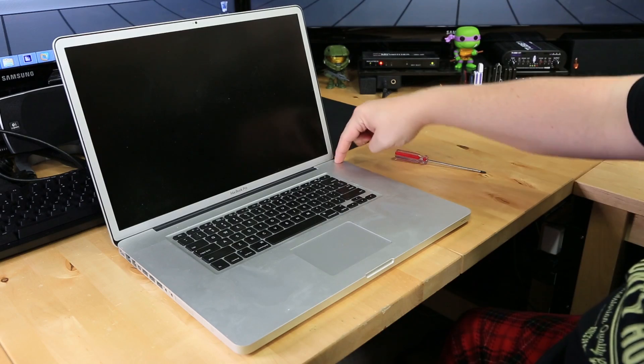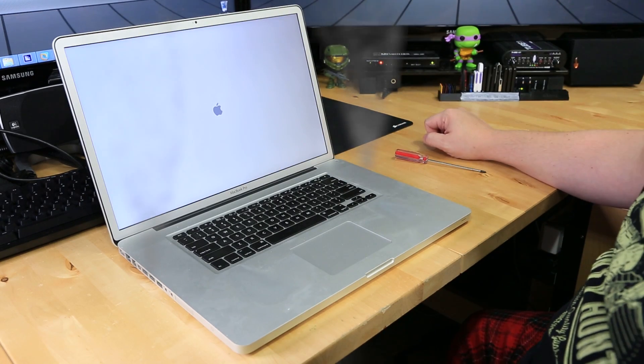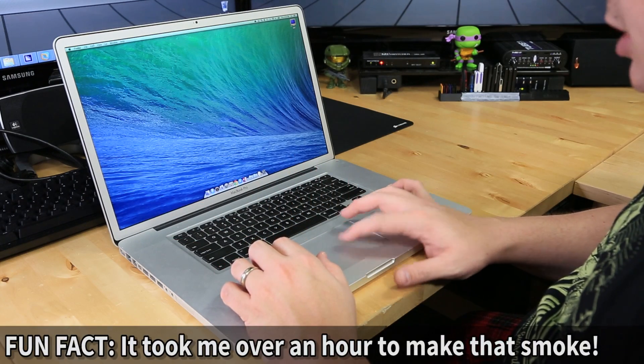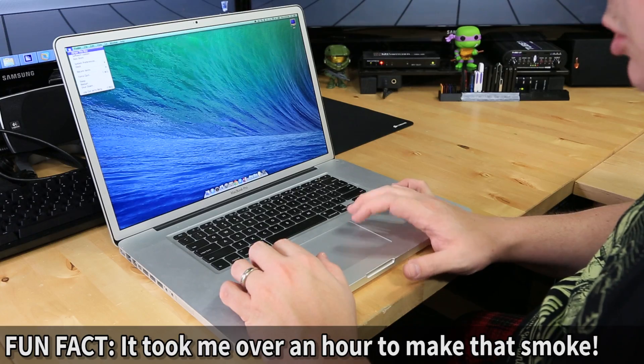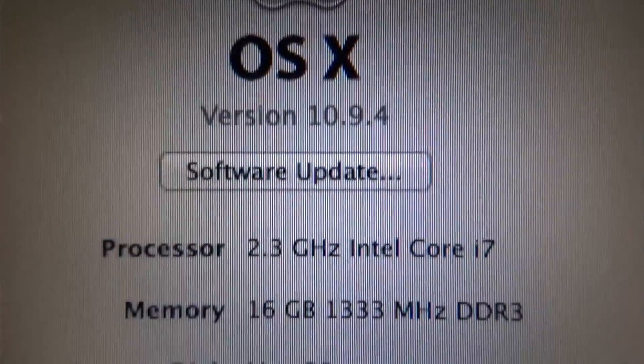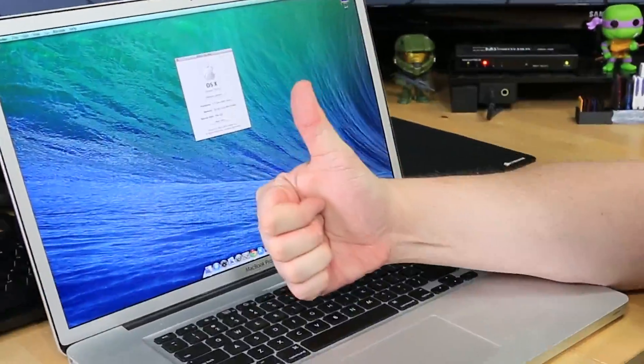Time to flip it over and see if it works — the moment of truth. I hear noises, I see an Apple logo — this is good. Everything appears to be loaded. Let's click on the Apple menu and go to About This Mac. And as you can see, it clearly says I have 16 gigabytes of 1333 megahertz DDR3 memory. Success!